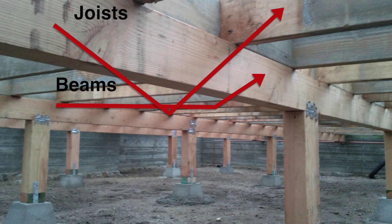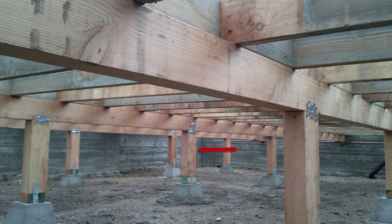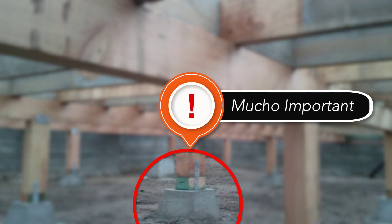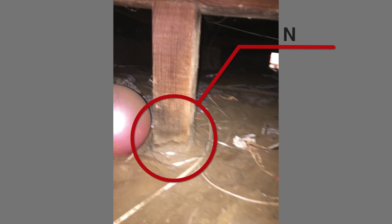The poles sit on cement blocks called piers. When you have all of these, your foundation is good to go — unless a massive earthquake comes along. In this particular case, when they were putting the foundation down, they didn't use piers, and that's bad.